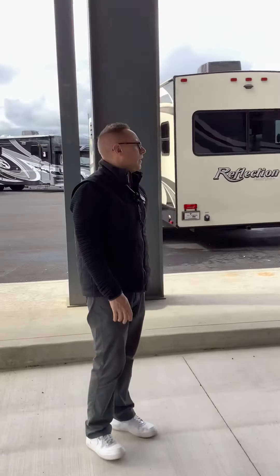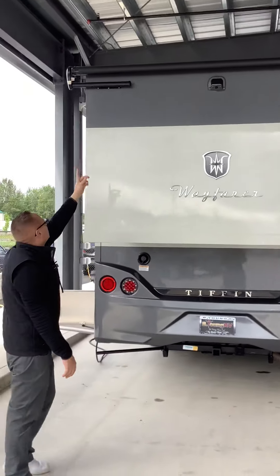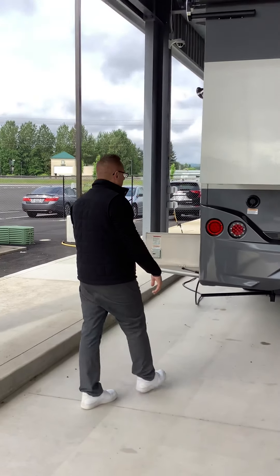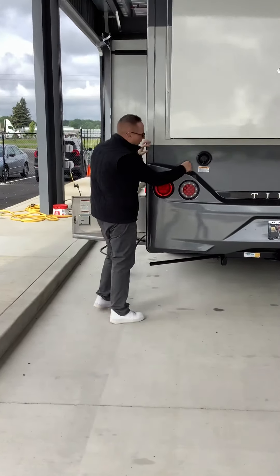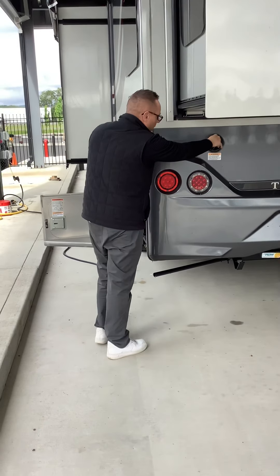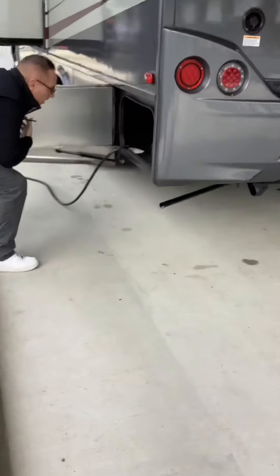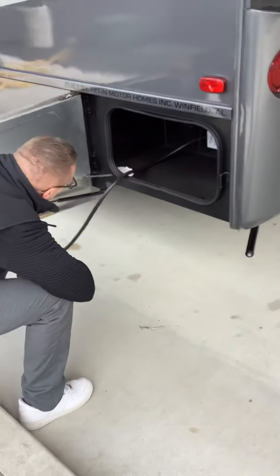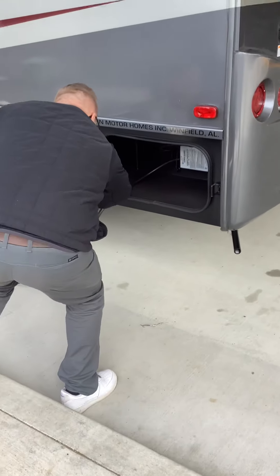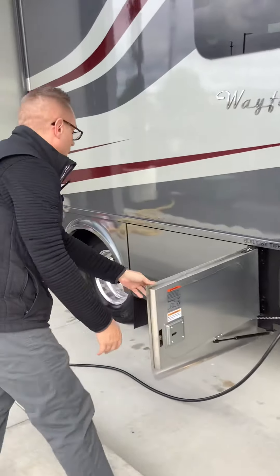Coming around to the rear. Looks like we have our backup camera and slide topper. Right here is where we would fill our fresh water tank with potable water. Coming down here, we have a surge detector and our 30-amp cord, which you can also drop right down through this so you can close this door.